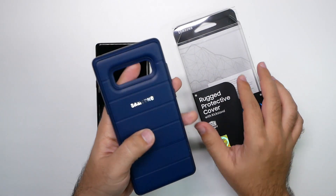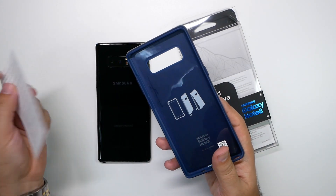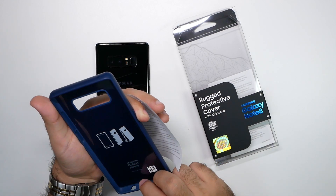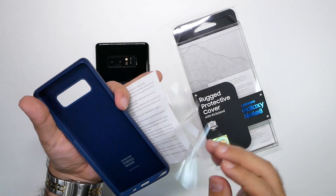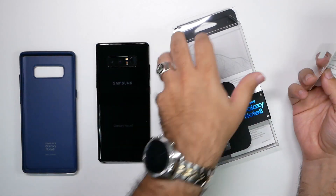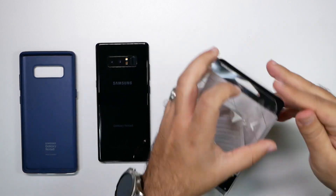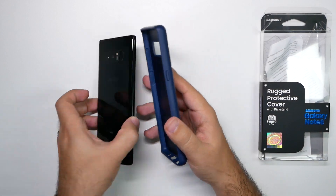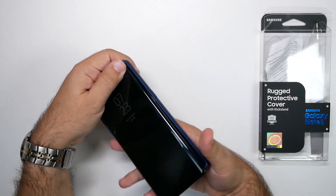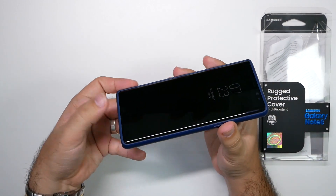I got the blue one — it comes in blue and black. I wanted the blue one since I couldn't get the blue phone in the States. It looks like you put it on from the top and then the bottom, so apparently there's a specific way Samsung wants you to install it.